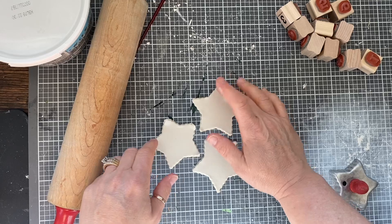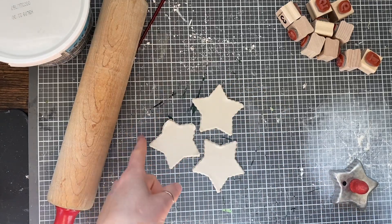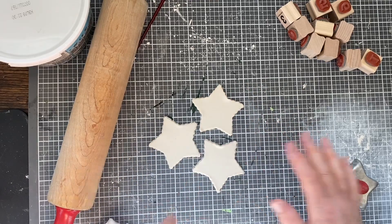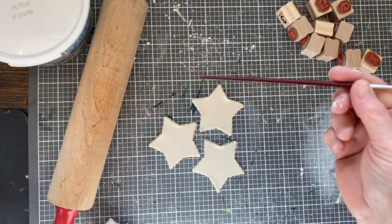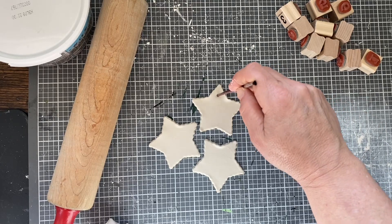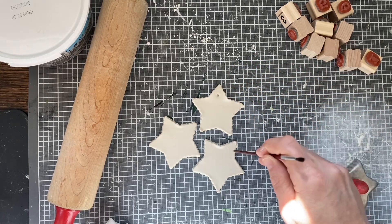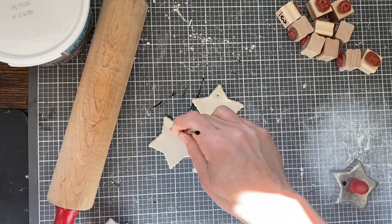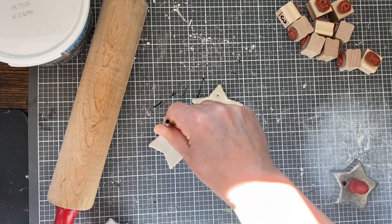So let me just lay those down. They would look really cute if the corners are kind of curled up like that, but I'm not doing that. So then I'm just using just this little paintbrush, the end of it, and I am just putting holes at the top, wherever I want the top to be, so that I can hang these stars when they are all dry.